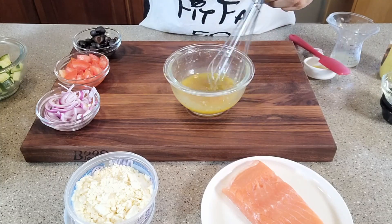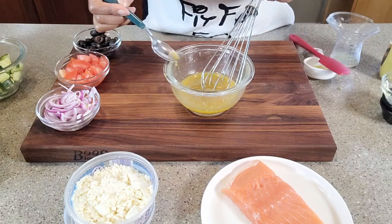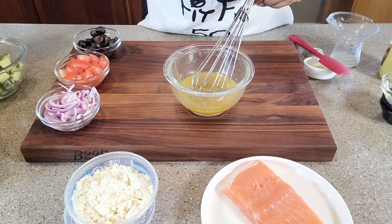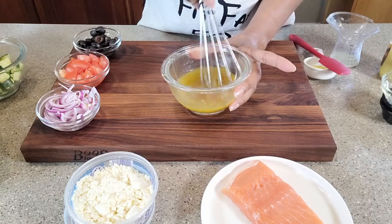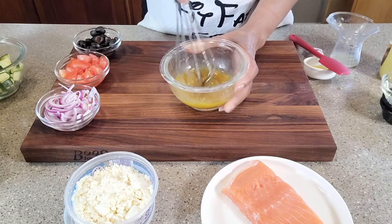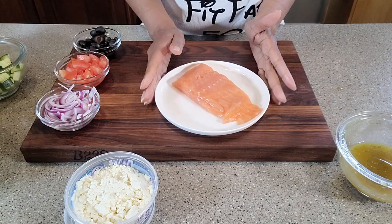This is nice and creamy. Let's give it a taste. Just a little bit of salt — give this a stir. Okay, we can set this aside and move on to our salmon.